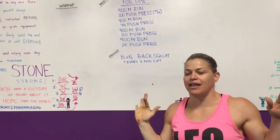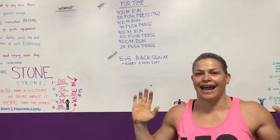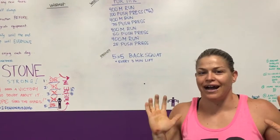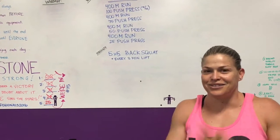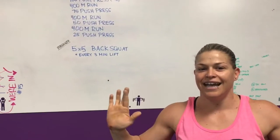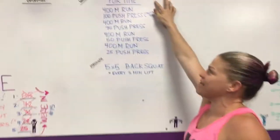I just want to preface this workout with — you know how when you really love somebody, you give them gifts and that's your way of showing them that you love them? So our way of showing you guys that we love you is giving you really awesome workouts. So tomorrow's one of those workouts where we just love you so much that you'll feel it tomorrow. This is what it looks like, for time.